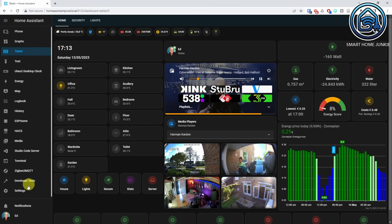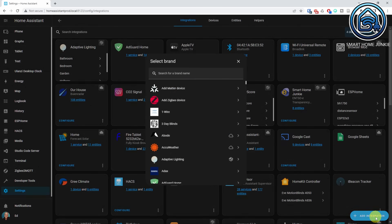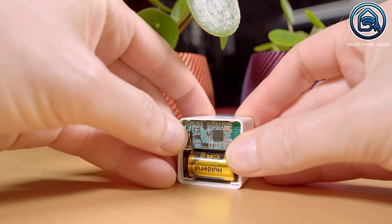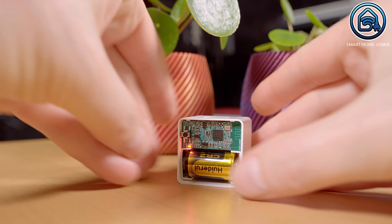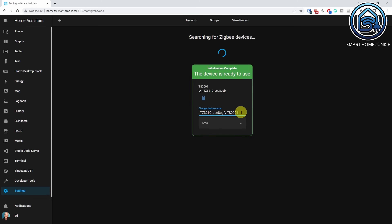Open the Home Assistant interface and go to Settings, Devices and Services. Click Add Integration, then click Add Zigbee Device. Press and hold the reset button on the FingerBot until the LED flashes rapidly. When the FingerBot is detected, change the device name. Your FingerBot is now connected to Home Assistant.